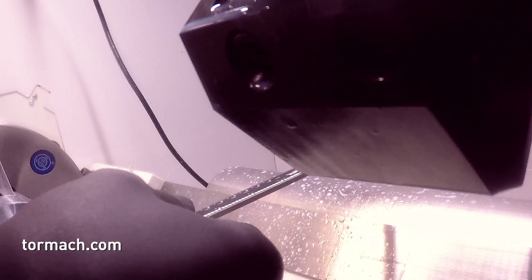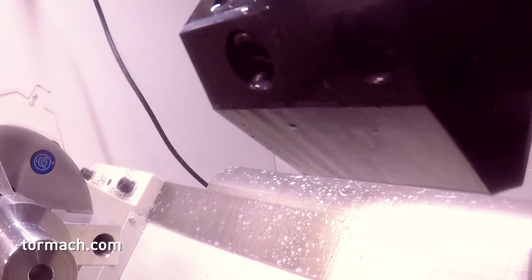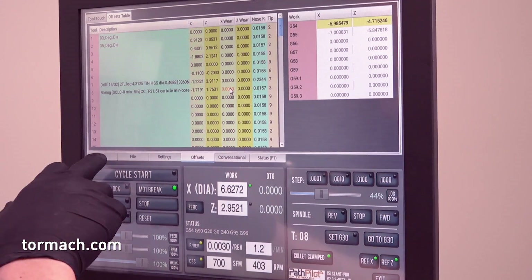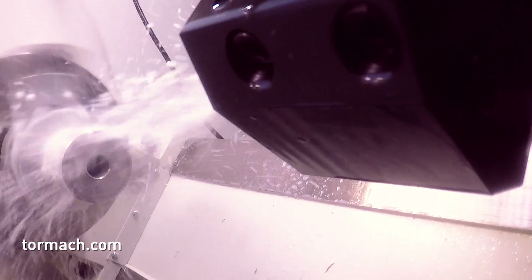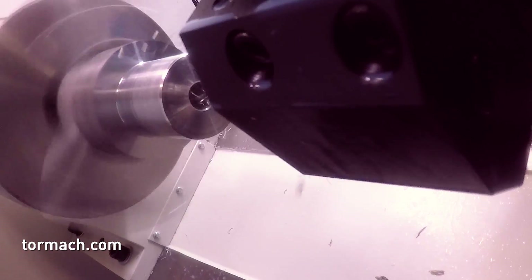We took a quick measurement to get our size and fit the part, then made a change in the cutter compensation - we made the X wear value a couple thousandths bigger. On the restart, if you click on the screen you can see I just touched that toolpath line and it jumped me to that section of the program. It's a quick easy way to search the file. You could also use the find command on the MDI line. We ran through that a couple times to get it to size.